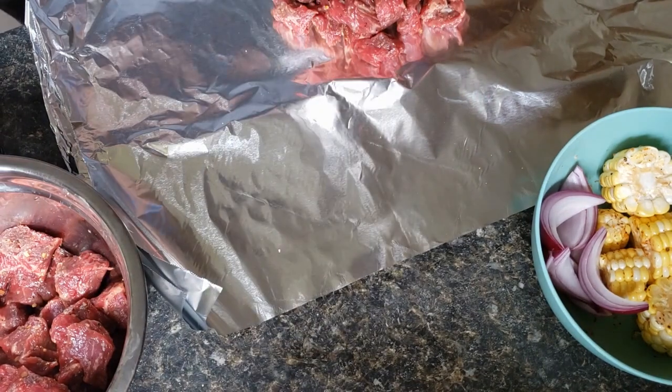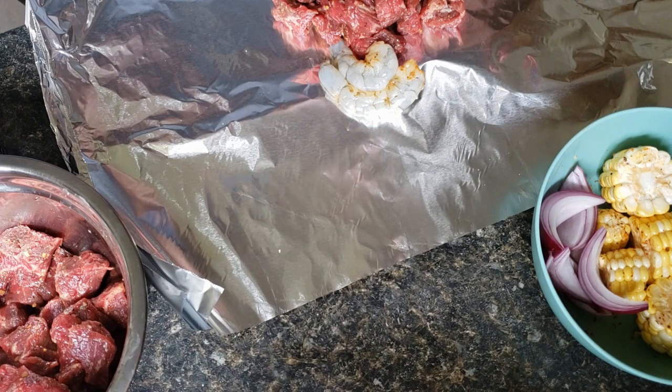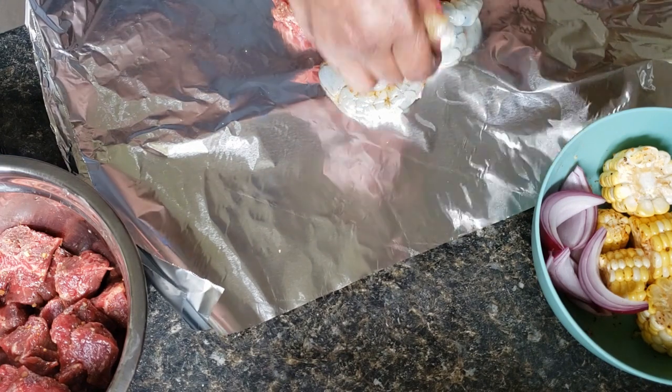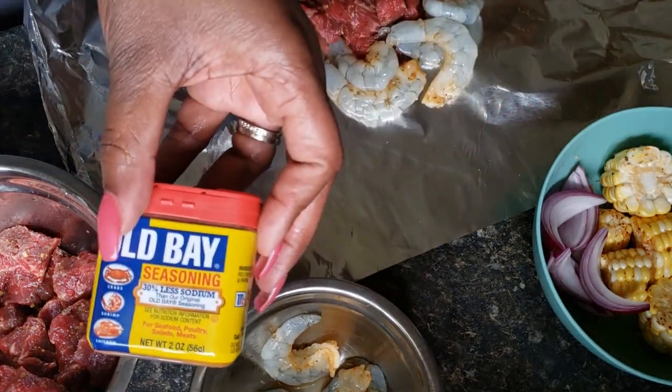I'm going to add some shrimp. I just seasoned this shrimp with some Old Bay seasoning — just the original Old Bay.